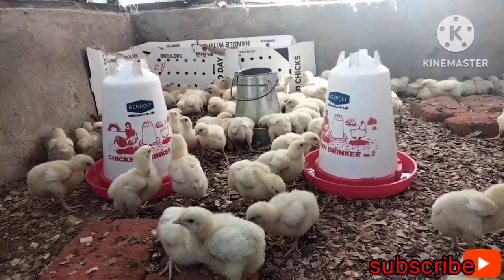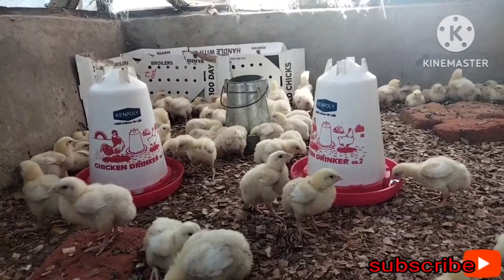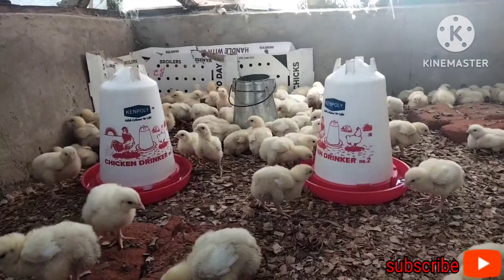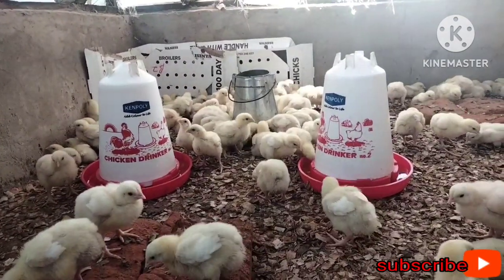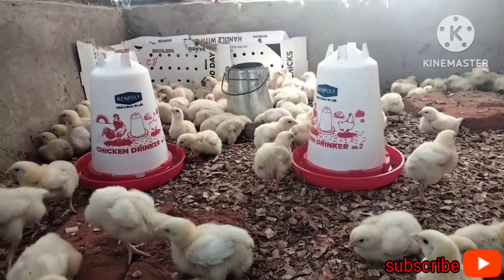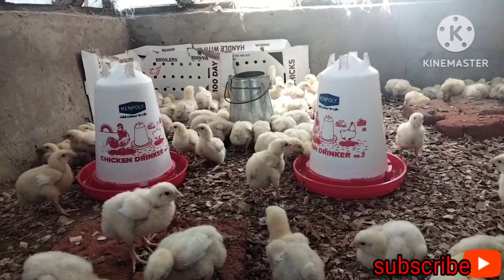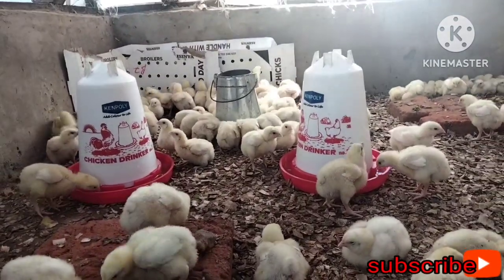This shows the importance of removing the drinkers one hour earlier — to make them thirsty. For any vaccine you mix with water, ensure that one hour before giving the vaccine you don't supply them with water. When you bring in the vaccine mixed with water, they will drink it readily, because the vaccine is only viable for the next two hours. After two hours, it will no longer be effective. That's why we remove water from the brooder one hour in advance.